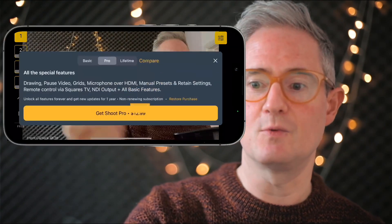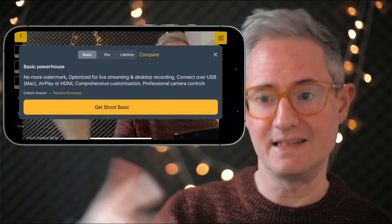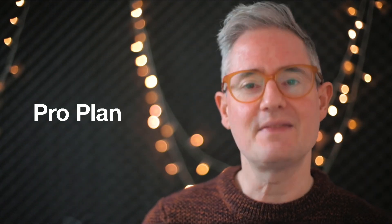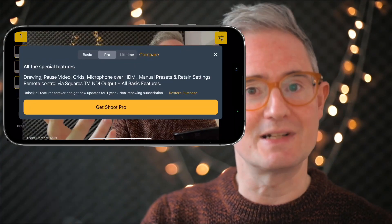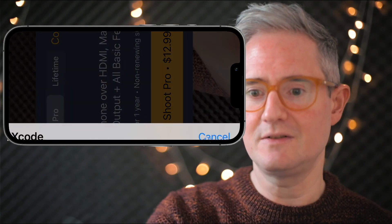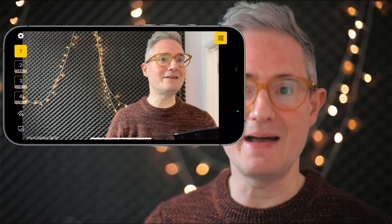To get Shoot Basic, you can just tap the watermark — here's Shoot Basic, it's a one-off purchase that you keep forever. That's probably more than enough for most people, but Shoot Pro has even more. I'll activate Shoot Pro by tapping on the watermark — you can also tap where it says Basic or go into the menu — and now we have unlocked all of Shoot's many features.